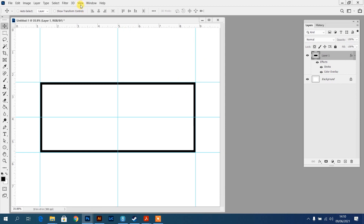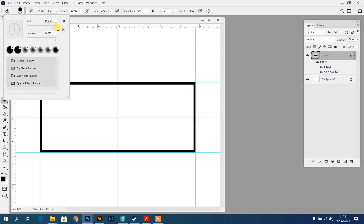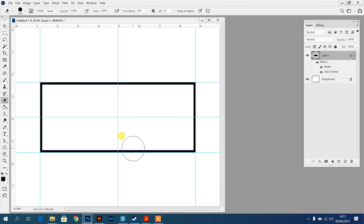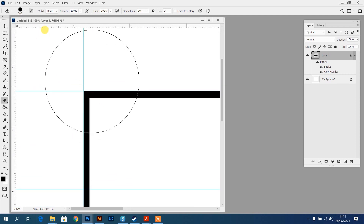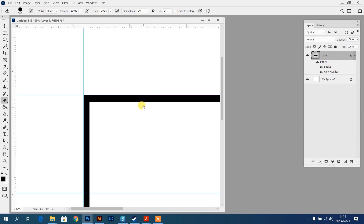I'll press Ctrl+0 or go to View, Fit on Screen. Now I need to decide how big I want the beveled parts in the corners. I'll go to my eraser tool by pressing E. You can adjust brush size using the options up top, or use the square bracket keys near the Return key on most keyboards to increase or decrease brush size. I'll get it to about the right size, then zoom into the first top corner. Hold Space to pan around the canvas.